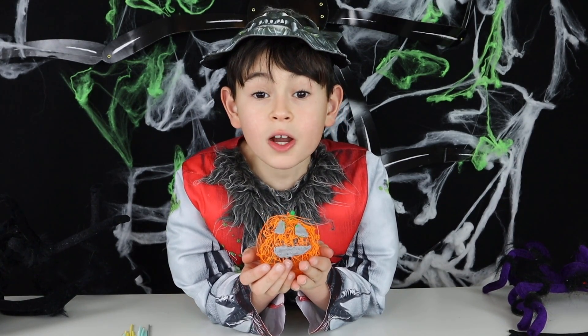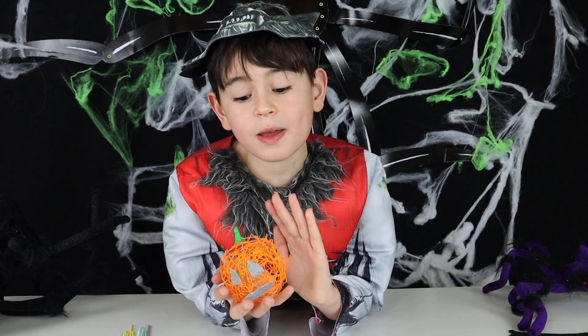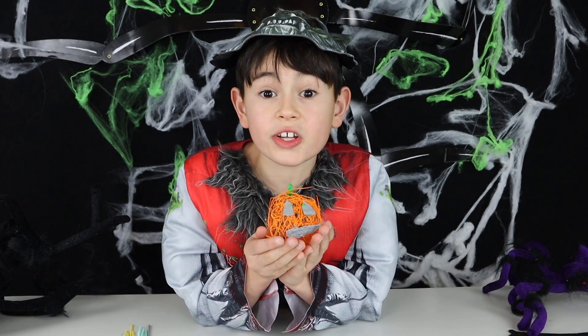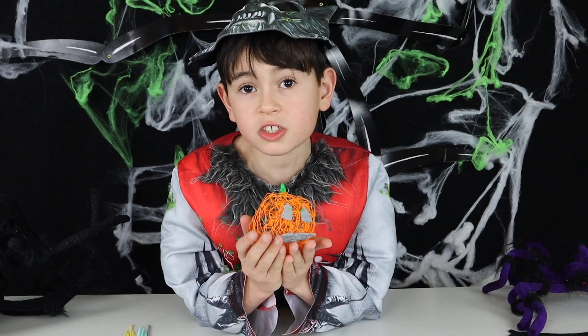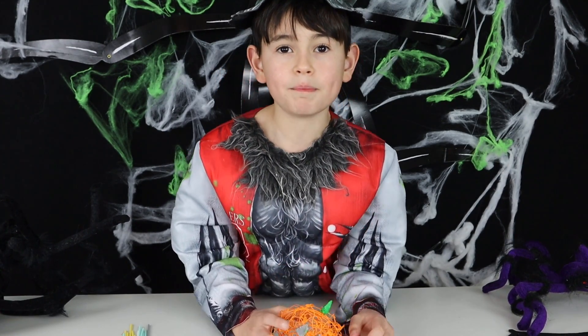I love the Three Doodler. I am super excited to practice and get better at this. This was my first try so don't judge me. Thank you so much YRPR and TrendsUK for sending me this super cool Three Doodler Starter Kit. Make sure to subscribe and like and hit the notification bell. Bye!